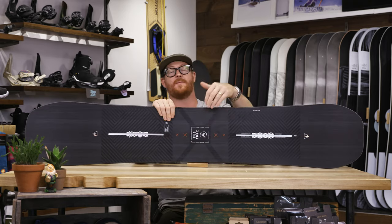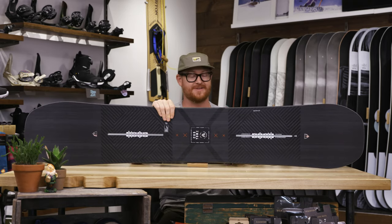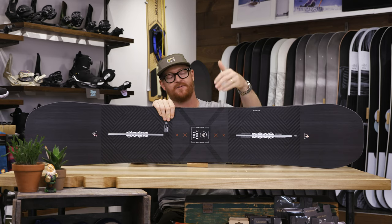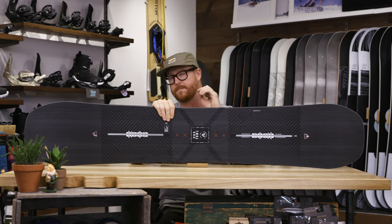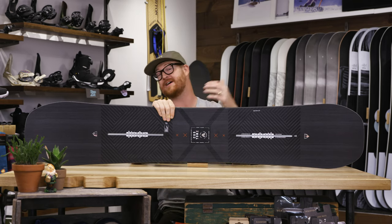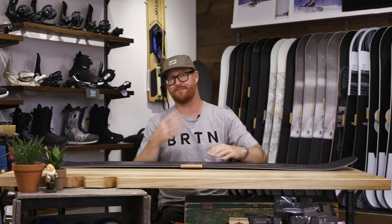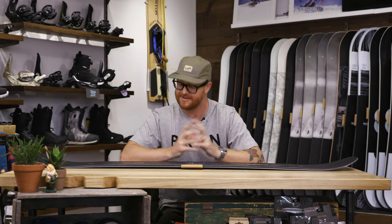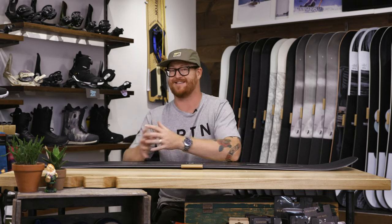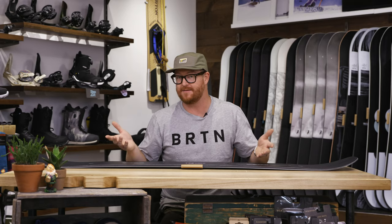One of the things that really stands out from the Custom X compared to the regular Custom is the additional carbon that you'll find on both the top and the bottom of that Dragonfly wood core. The Custom X has 45-degree carbon highlights — high voltage — additional carbon at 45 and negative 45 degrees on both the top and the bottom of the core with a full sheet of carbon along the bottom, which is quite a bit. If you're looking for a very torsion-y, rigid-style board that holds up to basically any speed that you can ride this thing at, this is going to be the deck.